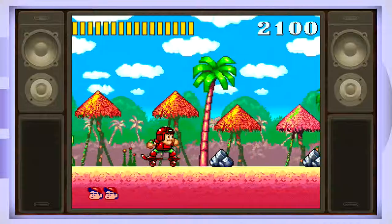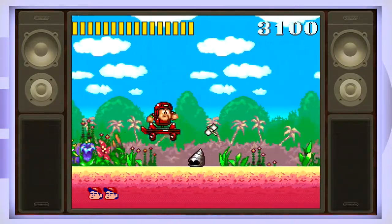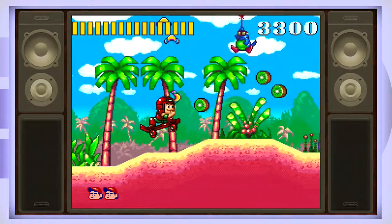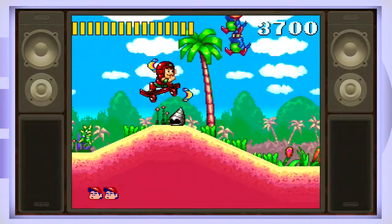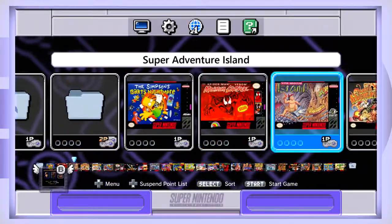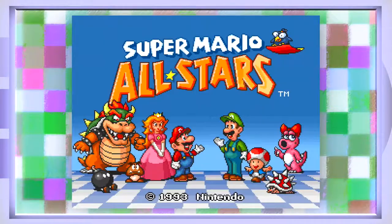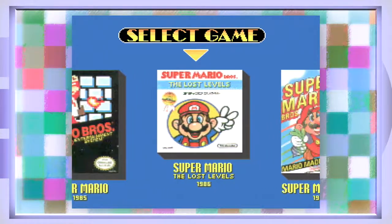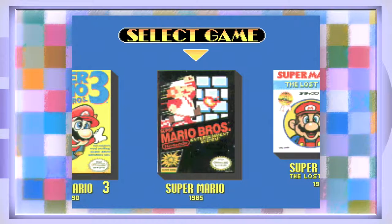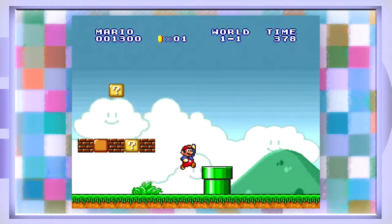For the most part it all worked pretty well — I really can't complain much. Super Adventure Island looked and sounded really good. Most games work pretty well from what I've seen. It also means you can add Super Mario All-Stars, which people really wanted — that's the classic trilogy plus the Lost Levels, which is the Japanese Super Mario 2 with updated visuals.